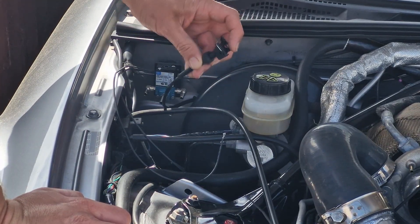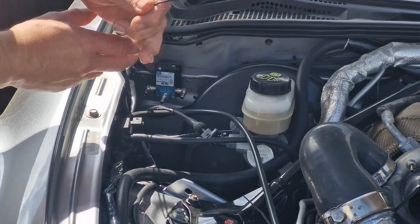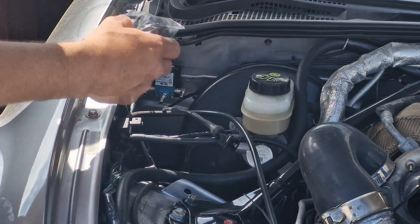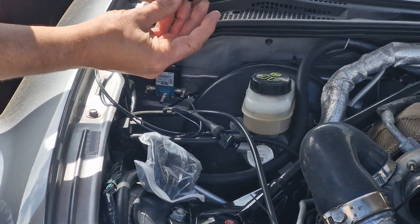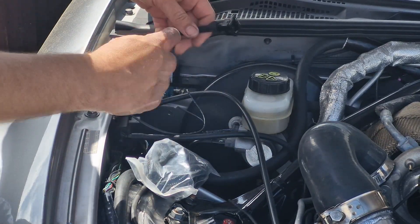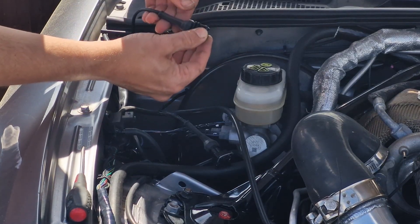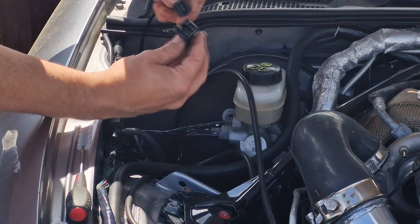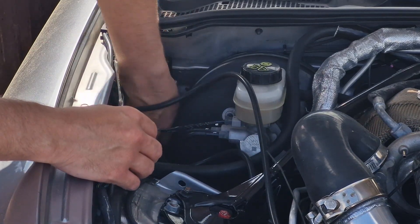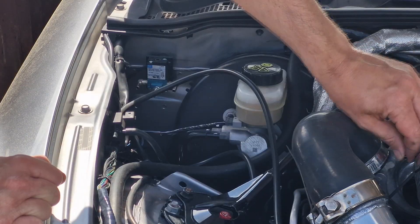We've got the new boost controller, the old boost controller, and the wiring that goes to it — which uses an injector plug — and you need the other end to go onto the new boost controller. I'm going to shorten this off a little bit, put some braided covering on, do some heat shrink, and fit the other connector end. The boost controller is all wired up nicely now — heat shrink on this side, braided, then into the connector.